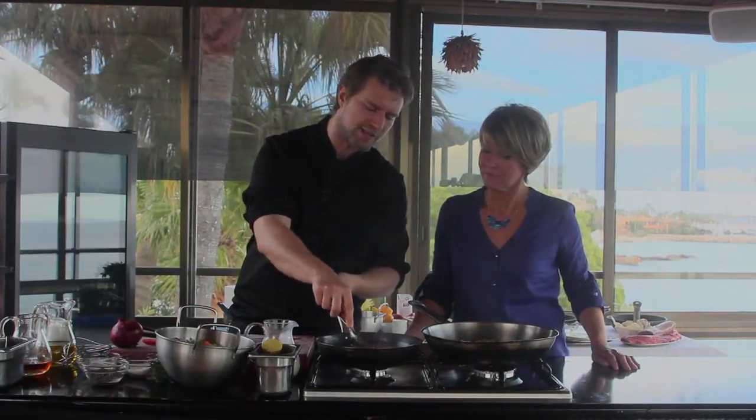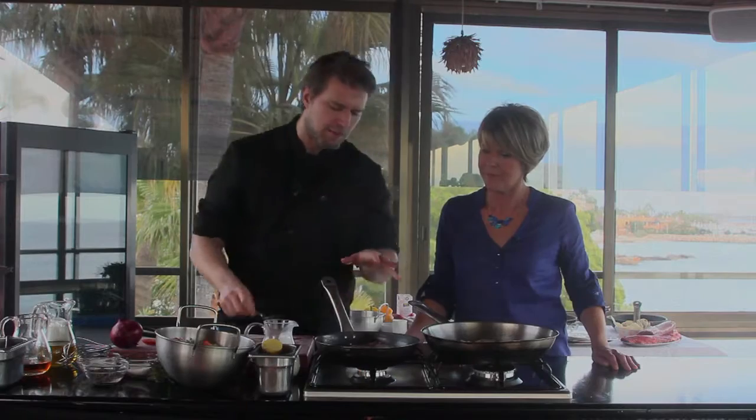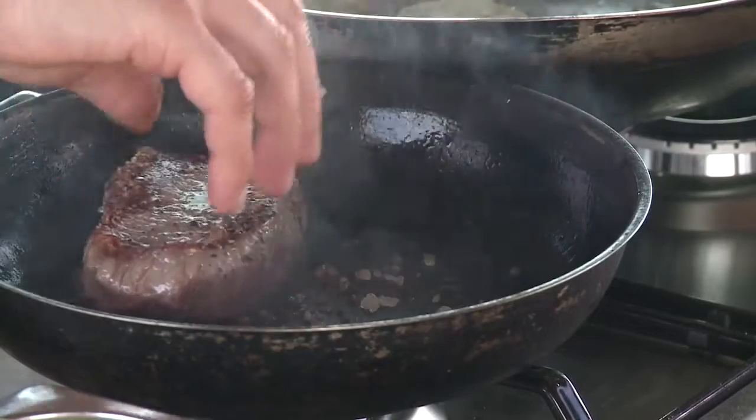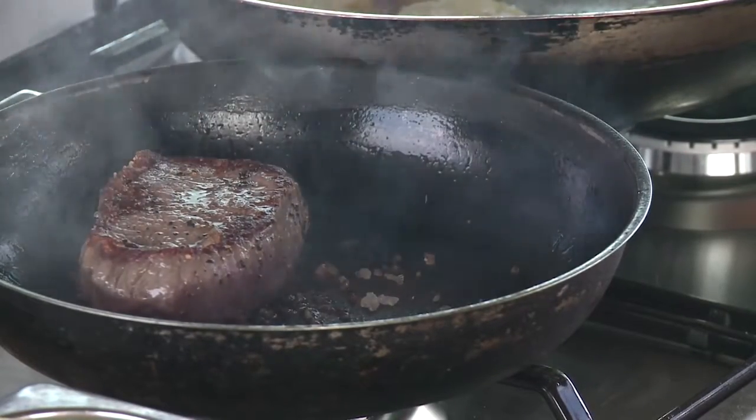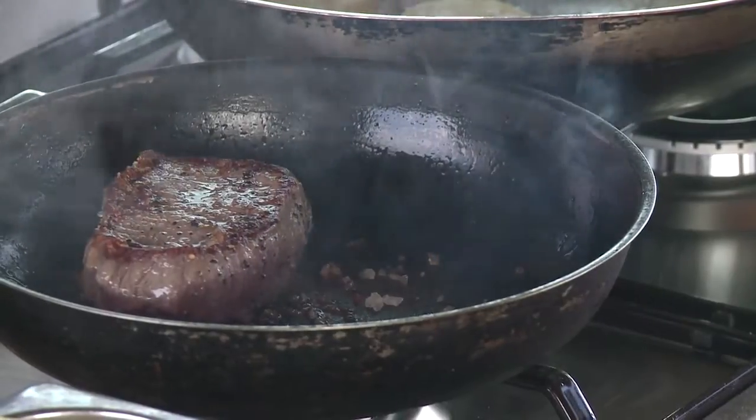Let's turn the steak over now — you can see it's nicely caramelised. The thing with steak is you can turn and move it as much as you like, just get all the colour. We're going to get colour on this side, then turn it again and get colour on all the sides, sealing every part of the steak. Cook on a medium heat — not too high — leaving it to colour and keeping all that juice and flavour on the inside.